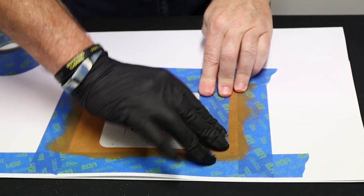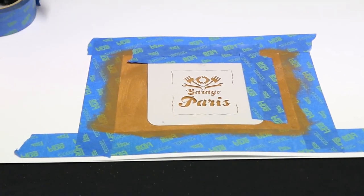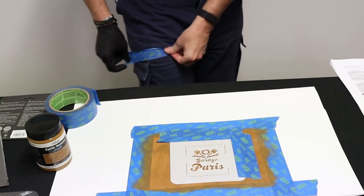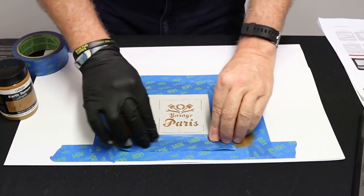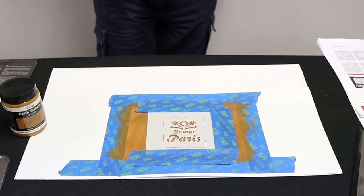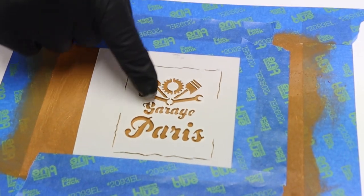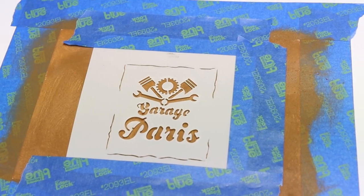So what I'm doing here is I'm using a blue painter's masking tape, which is low tack. By just putting it onto my pants here, I'm just taking a little bit more of the stickiness off. As you can see here, we've got the main feature of what will be the mural — the decal, a Garage Paris — and then we've got these borders around here.